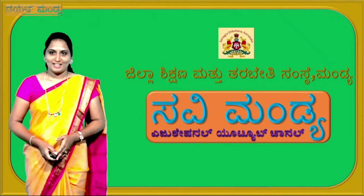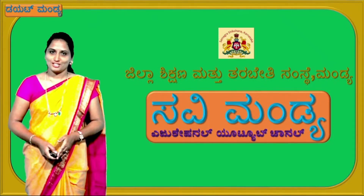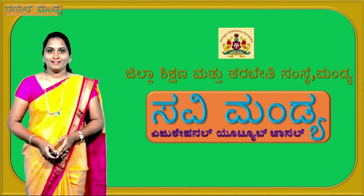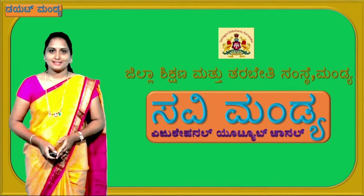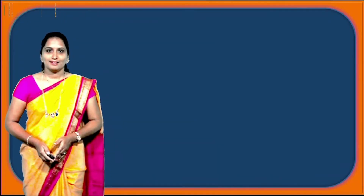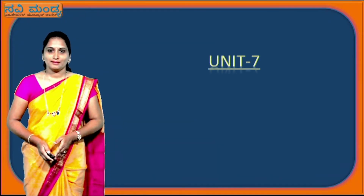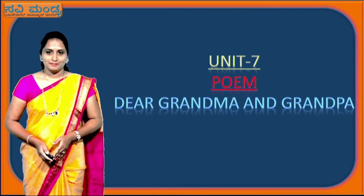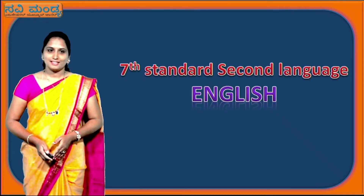Hello everyone, I welcome all of you to Savi Mandiya educational YouTube channel, Diet Mandiya. My name is Divya, I am working in GU HPS Kerayangala. Today, let us discuss a poem 'Dear Grandma and Grandpa' from 7th Standard 2nd Language English.